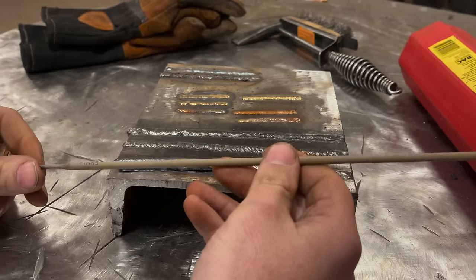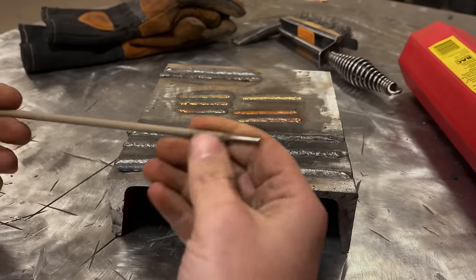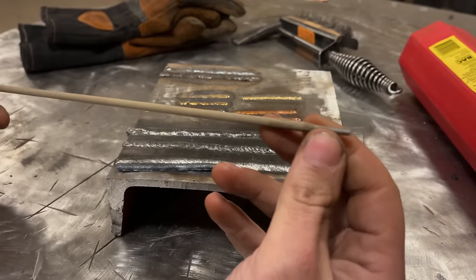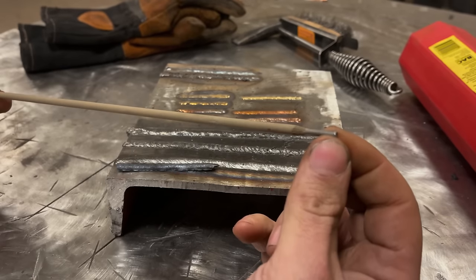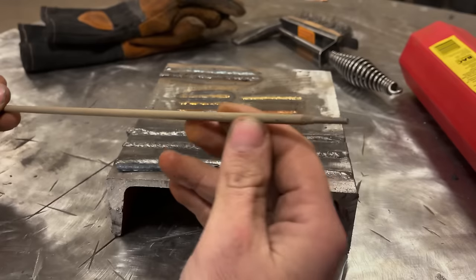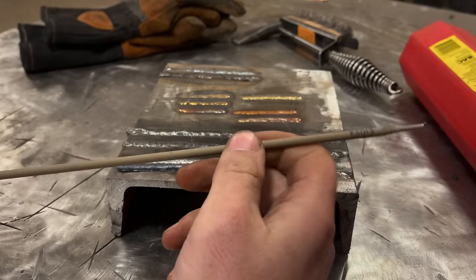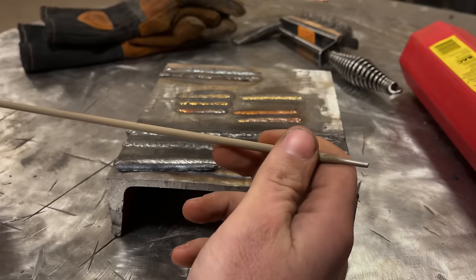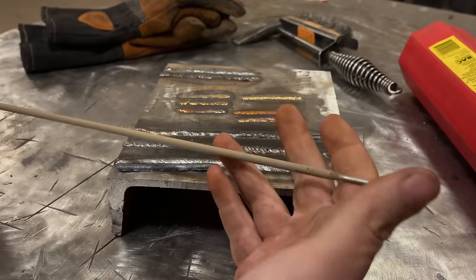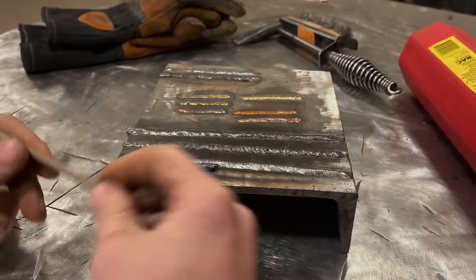With stick welding we use what's known as a rod — in this case a 6013 rod. A rod is an alloy — you can see the part that's exposed that you clamp to — and it's an alloy rod that's similar to the base metal you're going to weld. If you're welding steel it's going to likely be a steel alloy; if you're welding stainless steel it's going to be a stainless steel alloy. Pretty simple in that respect.